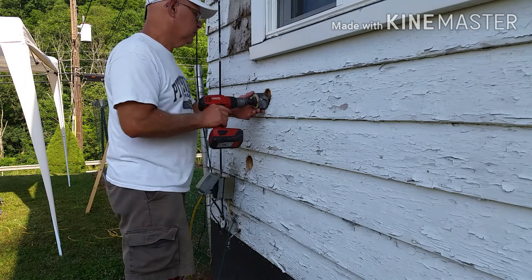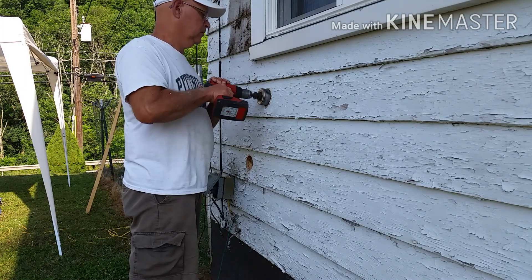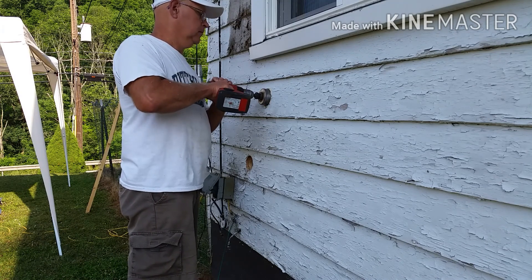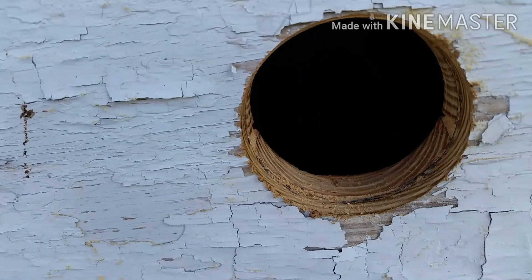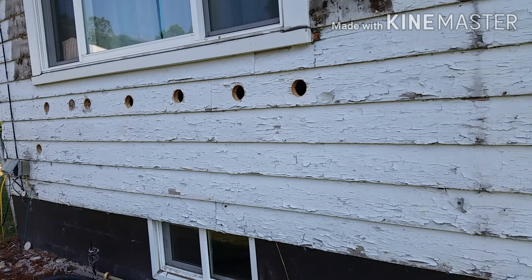I'm using a three inch hole saw to cut in between the studs. The first one's kind of a hope we hit it in the right place, but once we get the hole cut I'll take my tape measure, reach inside the hole, and find my next stud. The three inch hole gives me the flexibility to move the hose around to make sure I get the entire cavity filled and dense packed.